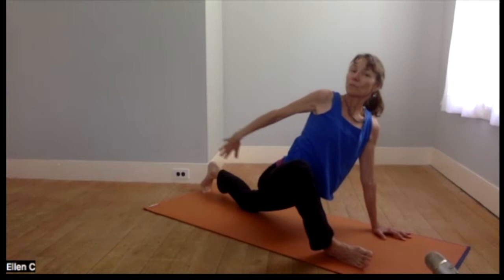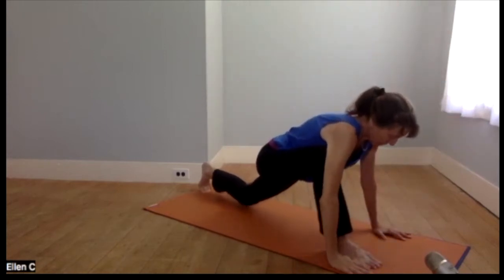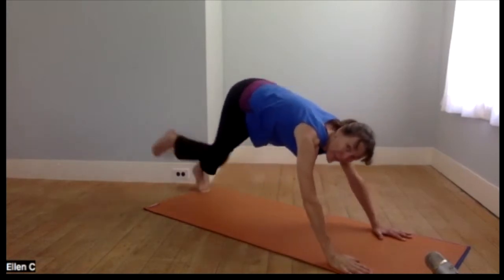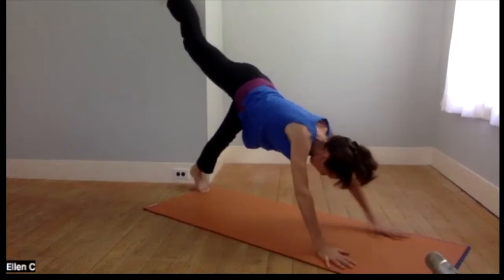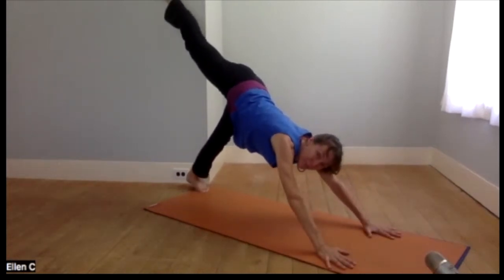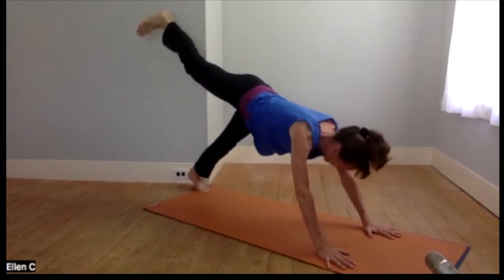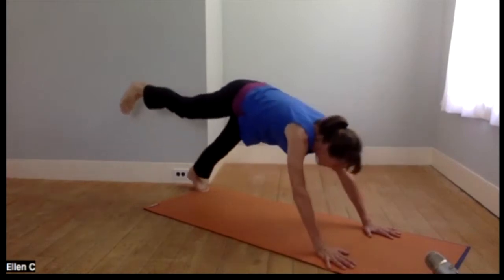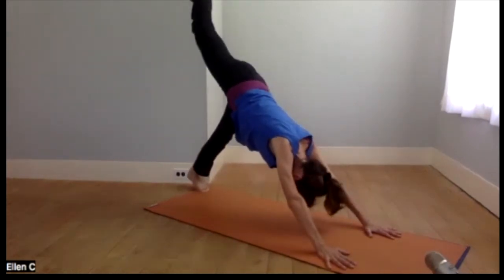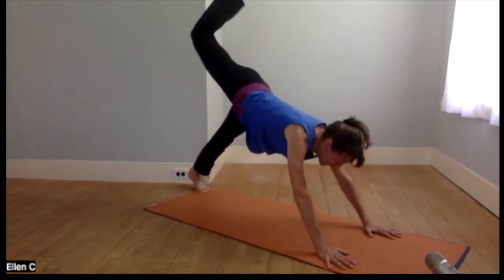We'll unwind from this very deep stretch. Please come to child's pose if you prefer, because I know this is a little more active than some people need today. But I'm kicking up to a three-legged dog — also called down dog splits. If you felt like it, you could do a plank pose with the legs still lifted — maybe just two of these, or more if you want. Or just hang out and enjoy the down dog splits; it's kind of a fun place to be.